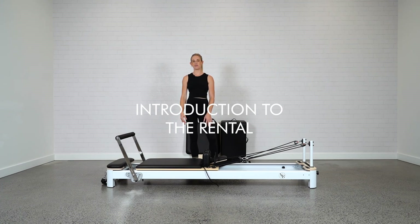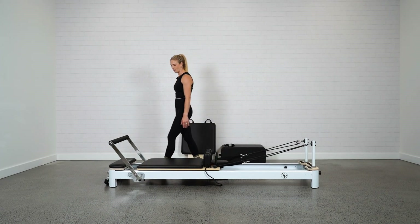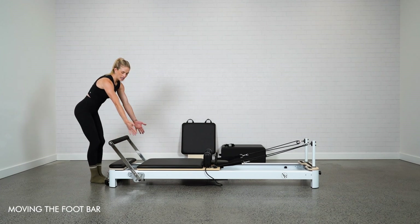Hey guys, Jess from Your Reformer. Today I'm going to take you through your rental reformer. Let's start at the end of the reformer at what we call the foot bar. You'll find the foot bar at the end — it's adjustable.